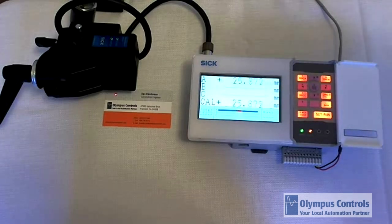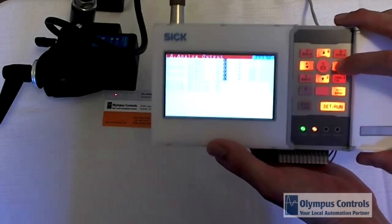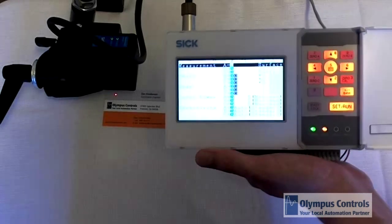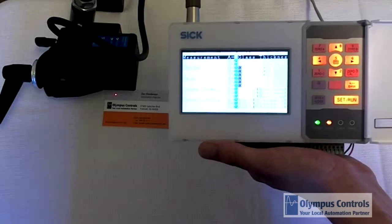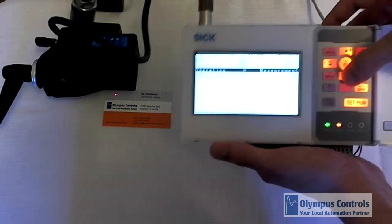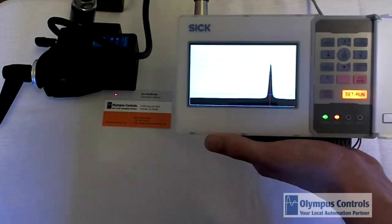We'll go ahead and take a look at some of the basic settings here. You can see there are a lot of different settings on this controller — in fact, about 12 or 13 pages of different settings to get your application working just perfectly. One basic setting I can show you is the measurement setting: we can switch between a surface measurement and a glass thickness measurement, which you would use if you're measuring a piece of glass with a single sensor. We can also change this to light distribution mode, which is a great tool for troubleshooting in case you're getting measurements that aren't where you expect them to be.